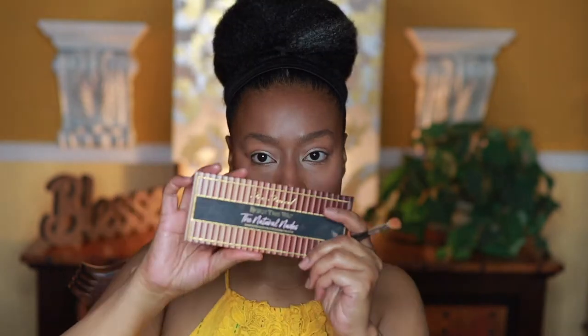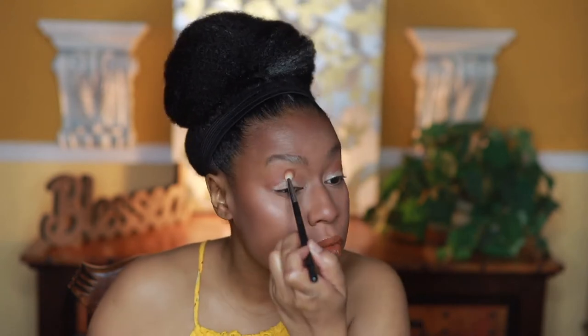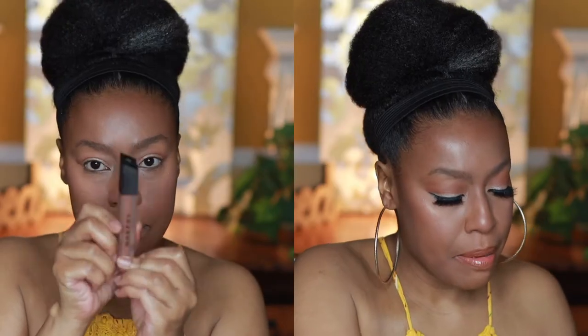For my eyes, I'm using the Cookie highlighter by Benefit, applied on my lid to give a shimmery metallic look. Then I use my bronzer in the crease. After that I pull in the Too Faced Natural Nudes palette just to blend out the bronzer a little more. Then I go in with my Morphe liquid lipstick followed by my Juvia's Place lip gloss — it looks really pretty on the lips, super shiny.